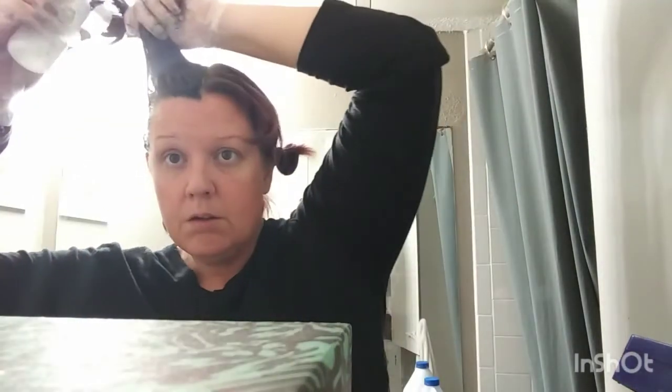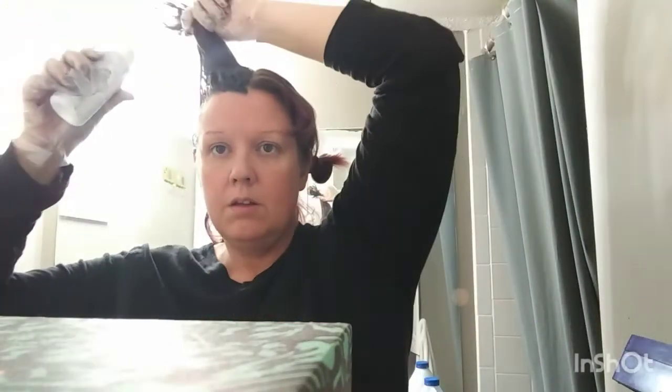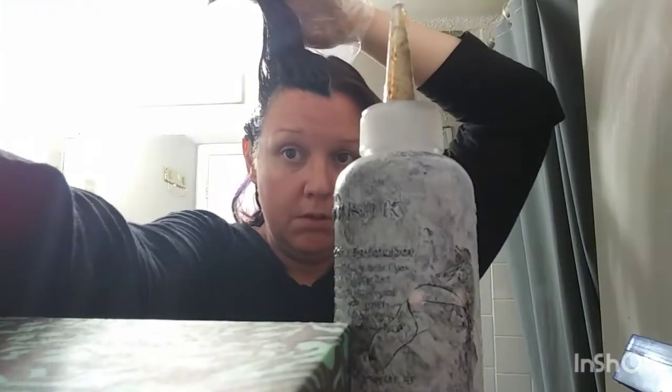I can't believe I'm doing black — it's like the last color I would think I'd be doing. Oh, what am I doing, getting it on me! I'm going to have to apply it in the mirror. Okay, so I've got the black on — as you can see I'm going to have to do this in the mirror. You can tell I got it on me, I need to clean it up, but can you see it?